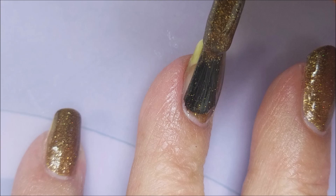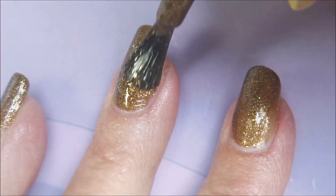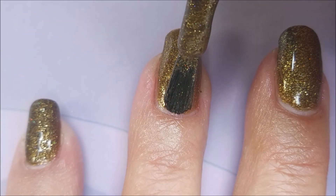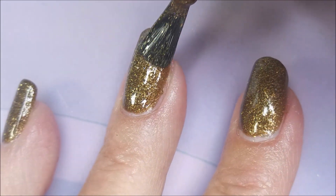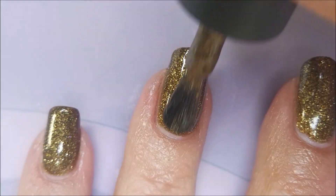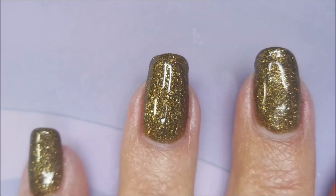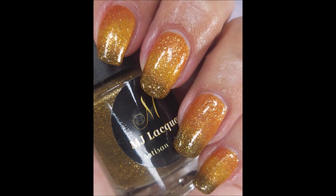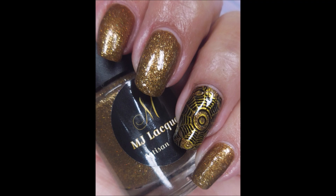And now on to the thermals. I'm going to go crazy with the pictures on the thermals — I'll let you see it in different transitions. This one is called My Guy. This is so fall appropriate to me, I love this one. Look at that — who expected that? It's like a tri-thermal, it's got three different colors in it. And now with a little bit of nail art.